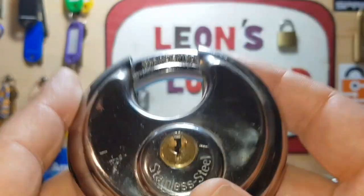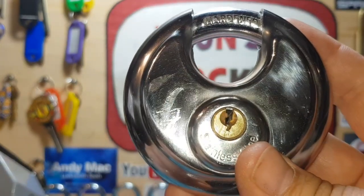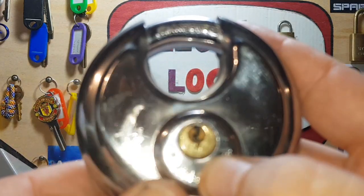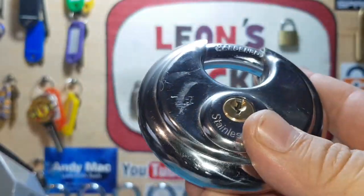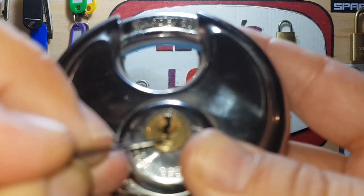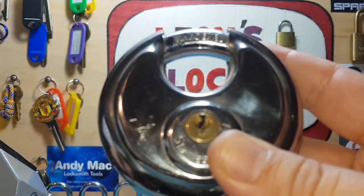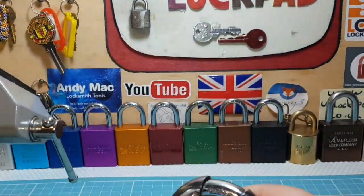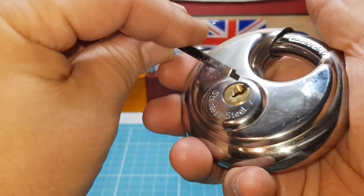From what I can see, this core - I do have a key for this somewhere but I don't know where I put it. I've had this for years and I've never picked it. It looks like it's brass, but sometimes you get that really weird stuff that turns out not to be brass - just a weird cheap cast. Let's get this picked. I'm not a fan of picking these, not because of the lock itself, it's because they're so slippery to hold.